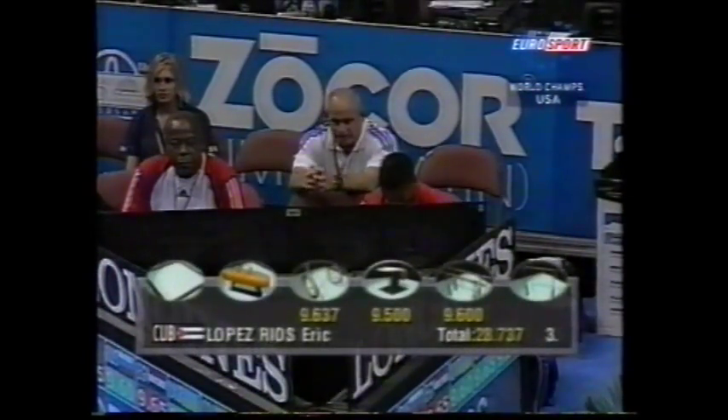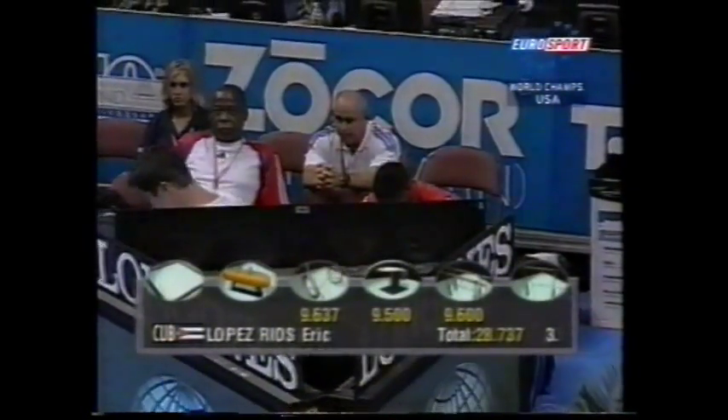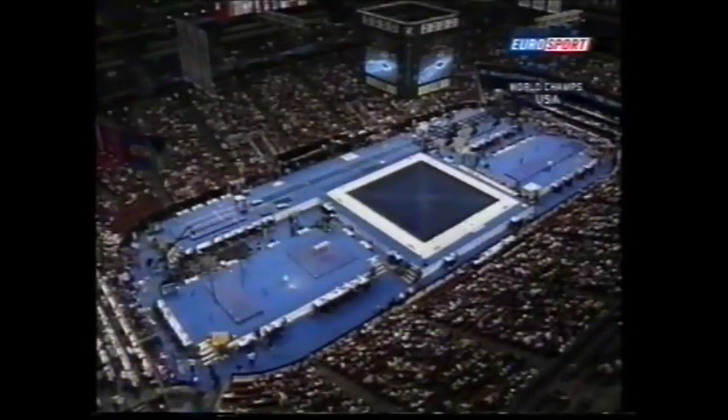Great routine — you really get the idea of how hard it is and how powerful it is from that camera angle above. 9.6, 5.10.